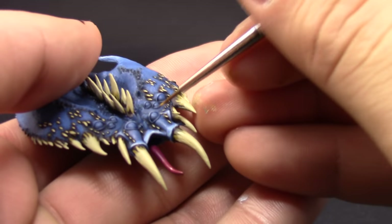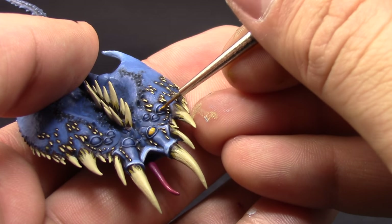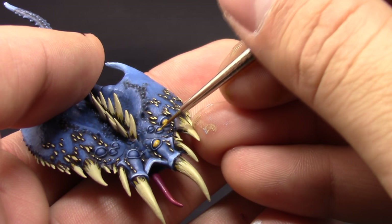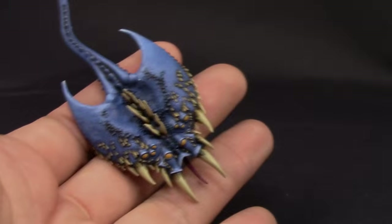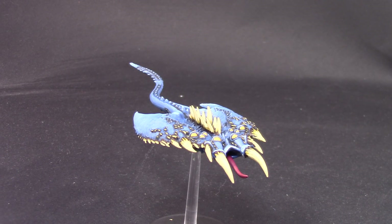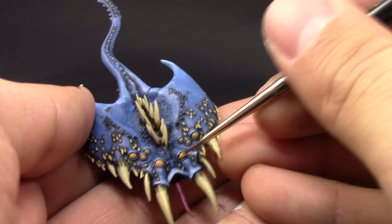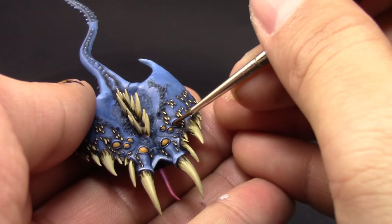Next I'm going to use Averland Sunset and color all of the eyes on this model. Make sure to go all the way to the very corner of the eye, then switch sides so you can get the other corner, because a small detail brush won't reach exactly. With Seraphim Sepia, once the eyes are dry, I'm going to shade them with this color. You can also use a darker color like Reikland Fleshshade if you want, but Seraphim Sepia works very well.